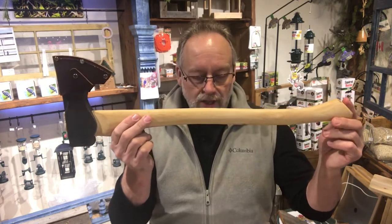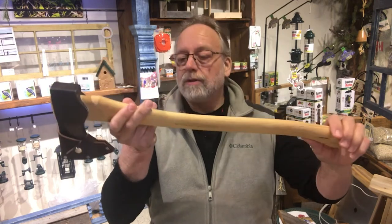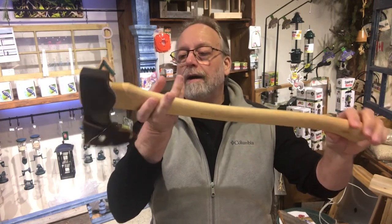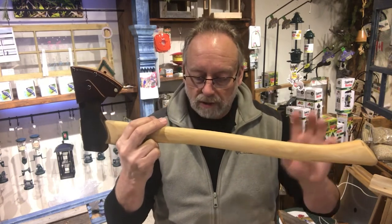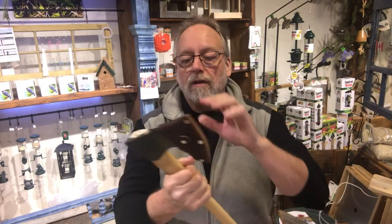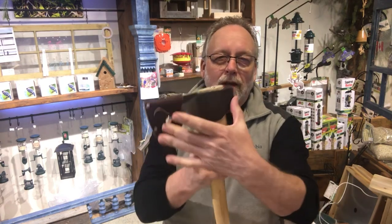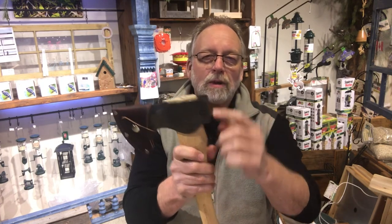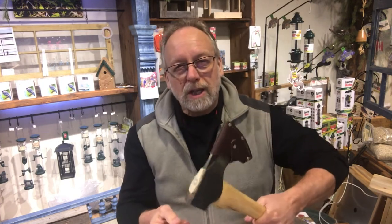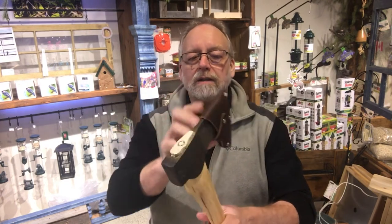My absolute favorite — it has a 2-pound axe head with a 24-inch handle, again all hickory. 5160 steel, hardened at both ends. So this end at the poll end is hardened as well so that you can use it for pounding in stakes or whatever. So it's hardened at this end and hardened at the blade end.